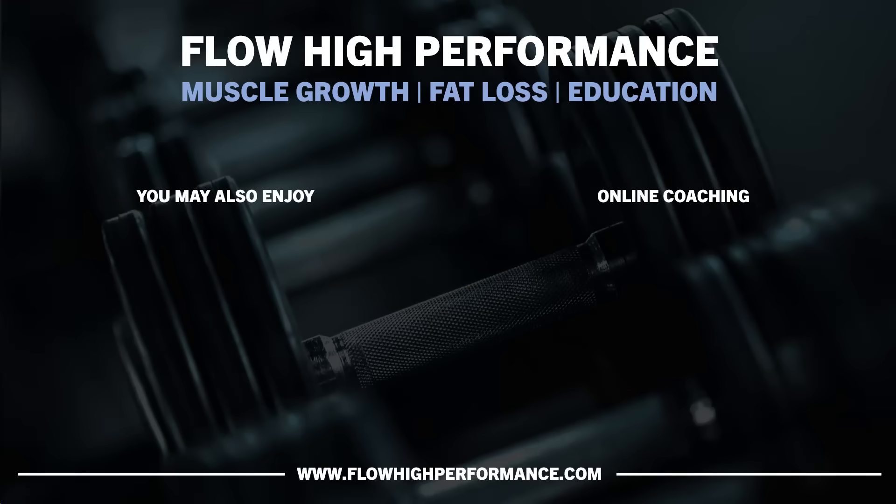Thanks for watching, and hopefully you got something out of this video. Check out flowhighperformance.com for online coaching, training templates, e-books, and more.